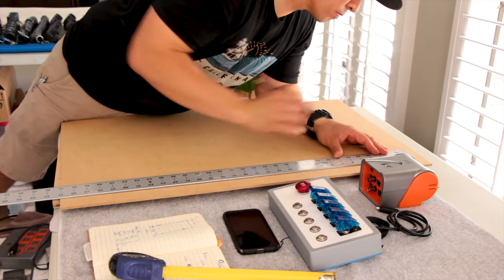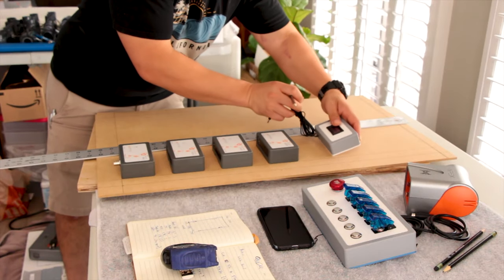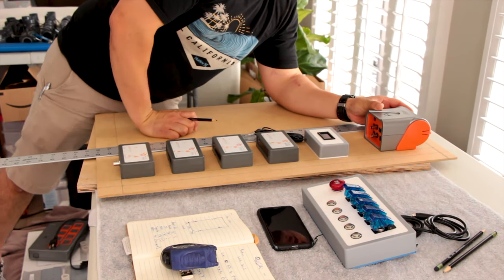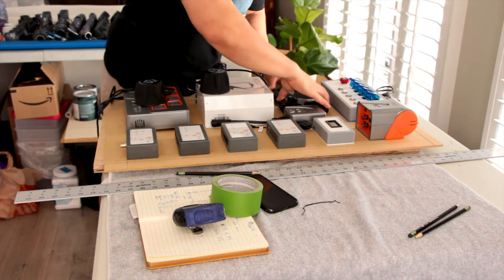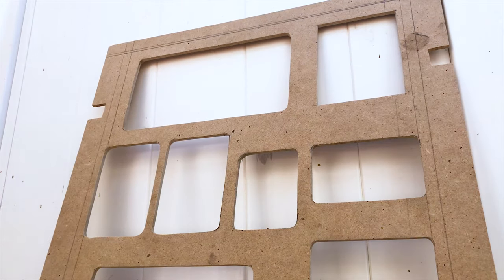I ended up picking up another MDF board and retraced the gear. This time I made sure all the measurements were perfect. I did some research and ended up connecting with a local woodworker. I figured he'd have better tools and more experience making these types of cuts. He ended up using a router and overall it turned out better, but it still wasn't what I had envisioned. I tried sanding the edges to fix the imperfections but just couldn't get it perfect.